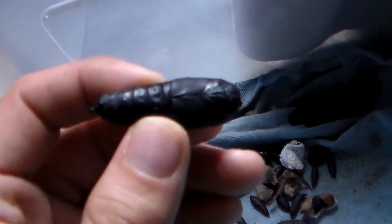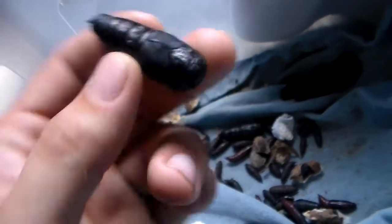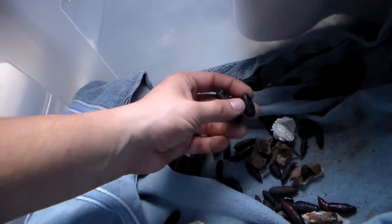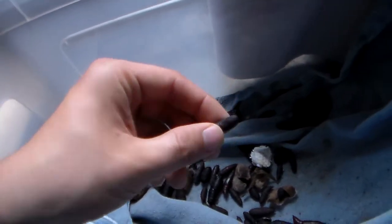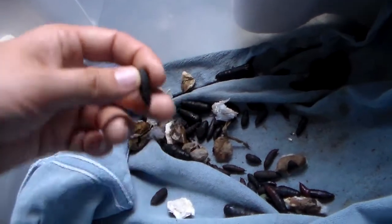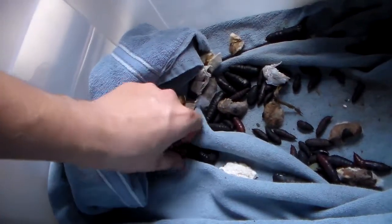Here we see some smaller Cithronias — the pupa is smaller than my huge Cithronia azteca. It's Cithronia beledonon, which I have reared and shown on my YouTube channel before. And here are some Hemaris species — I believe this is Hemaris thetis. There are some rarities in here.